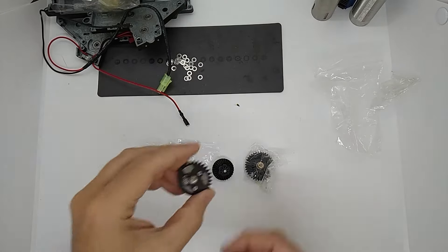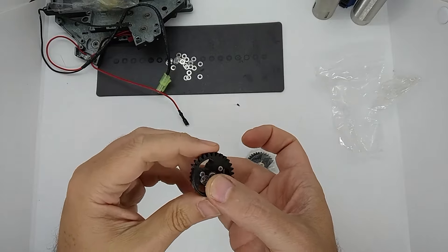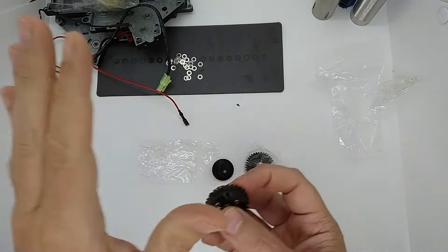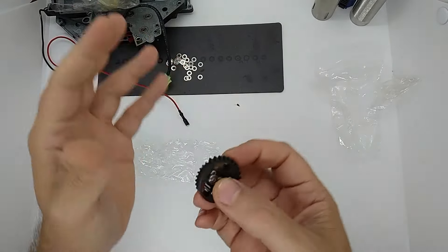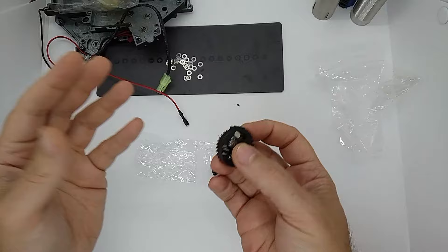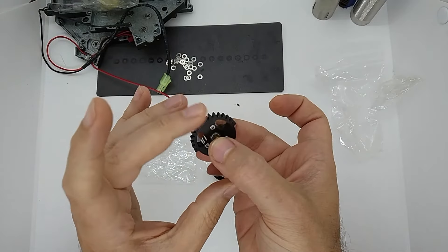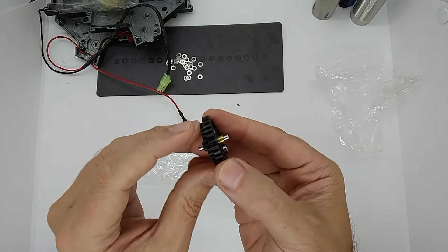A quick look at these Chinese ZCI gears. You may have seen them under different brands - there's a Super Shooter brand or Army Force brand - and generally they're all the same. They might not be made in the same factories; they might have got the files from somewhere and be making their own. But generally, ZCI has been around the longest, along with SHS.